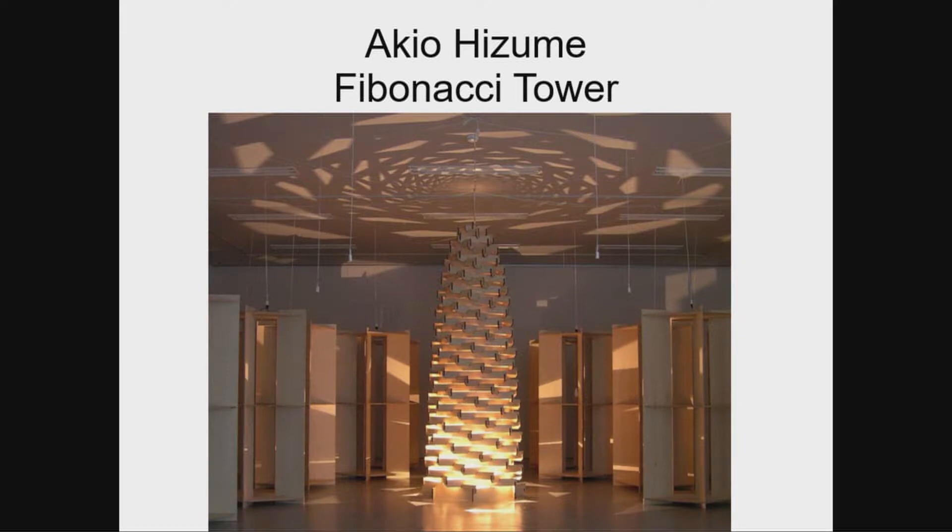Akio Huzume talked yesterday and showed you a little bit of what he's doing. He has pieces to make a beautiful, tall sculpture that should cast wonderful lights on the ceiling of the tent — unless it's a sunny day, we'll find out. He also has a paper activity where you can cut out the pieces and fold them to make a kind of aperiodic spiral. There's a cone version and a cylinder version of that.